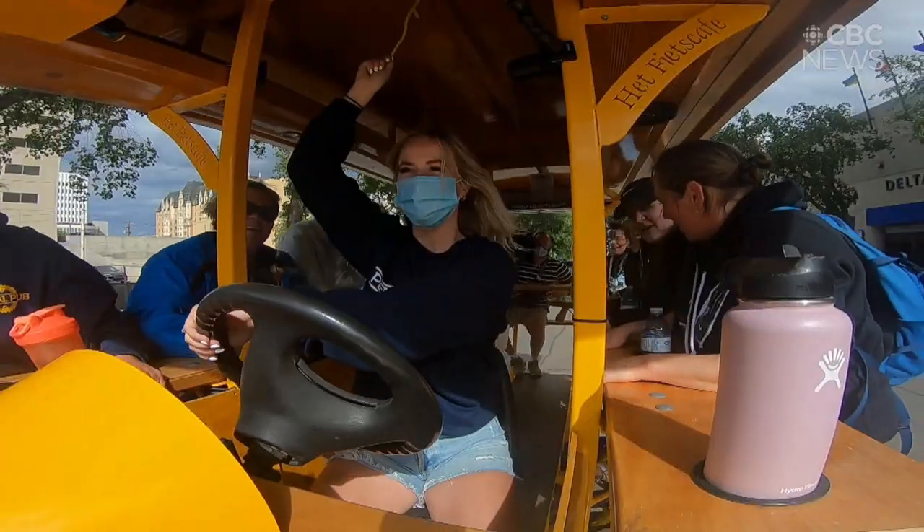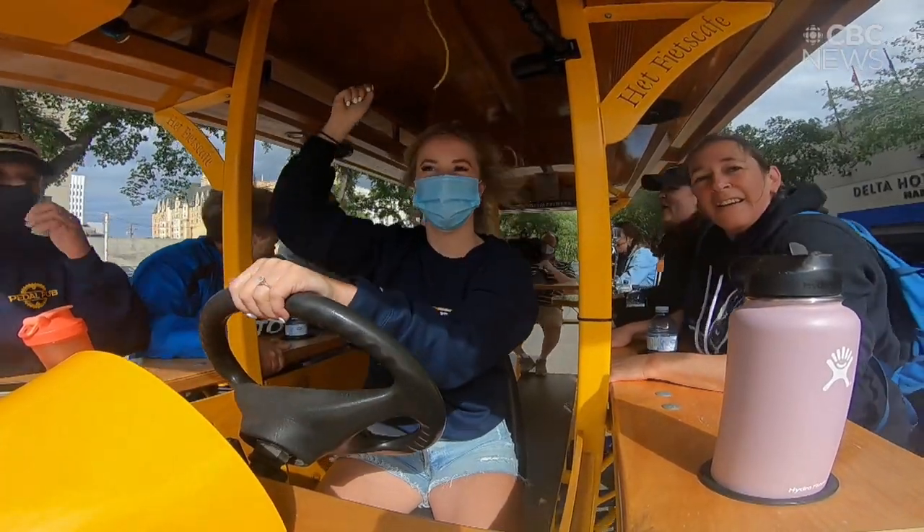The pilot is in complete control of the bike, so they've got control of the steering, the signals, and of course the speed of the bike.